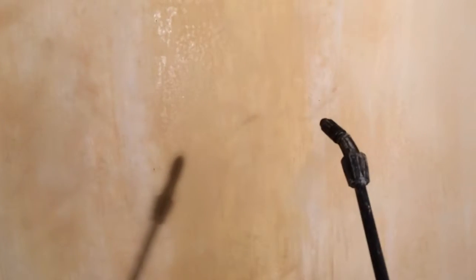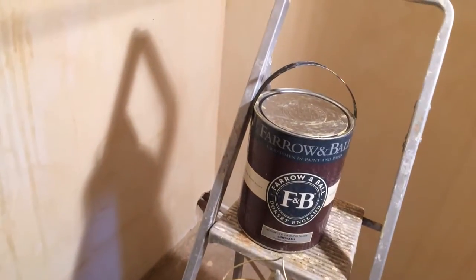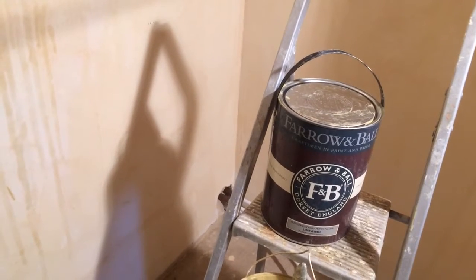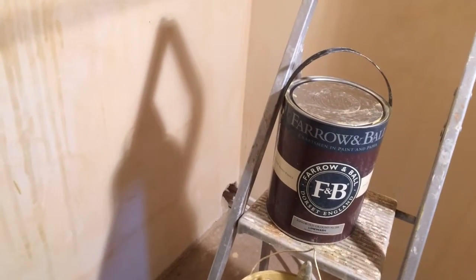That's how you do it. You can see where I've done it — that bit there, that's what I've done. It takes at least three coats to get the color. When it's wet it's really dark, but when it gets dry it gets really lighter. Usually lime wash takes about three to five coats depending on the color.